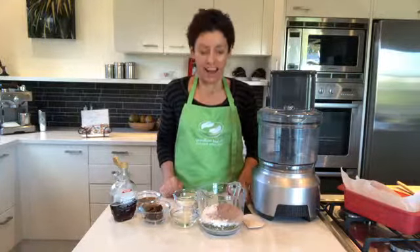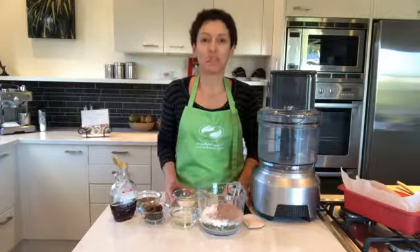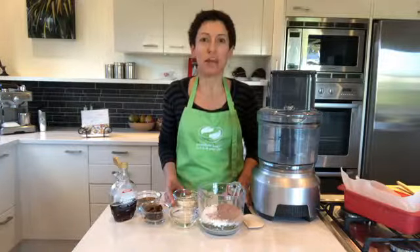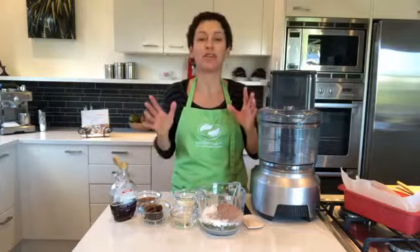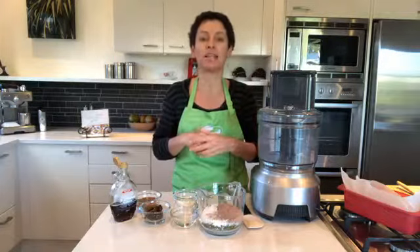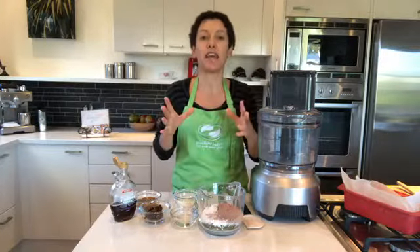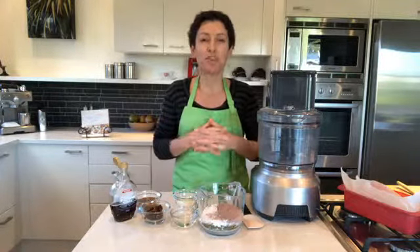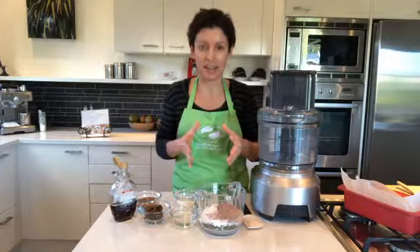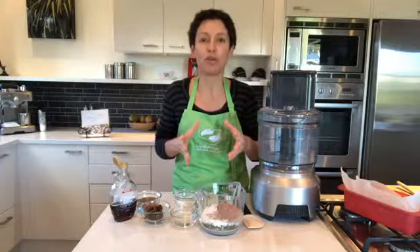Good morning! I shared this recipe on my Facebook page about a week ago. It's called almond coconut slice and it went absolutely nuts — it had like 25 to 30 shares, heaps of comments and likes, and a reach of about 7,000. For organic reach on Facebook, that's pretty good. But I wonder how many people have actually made it.